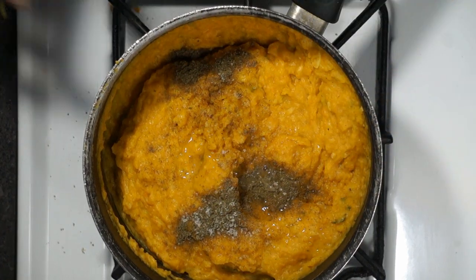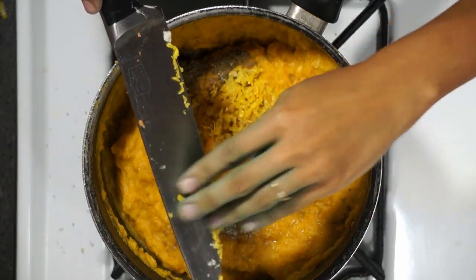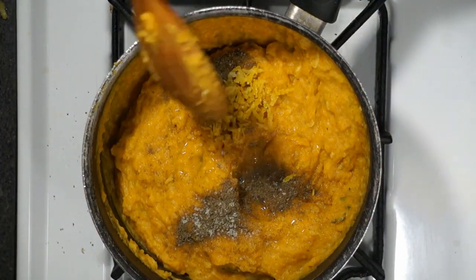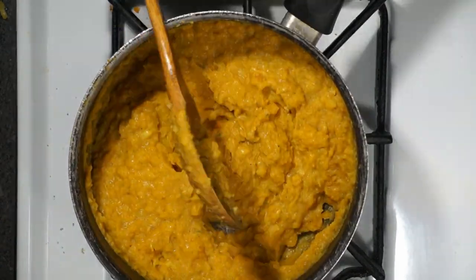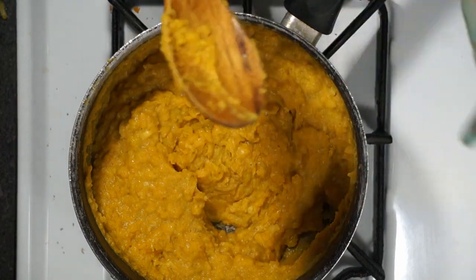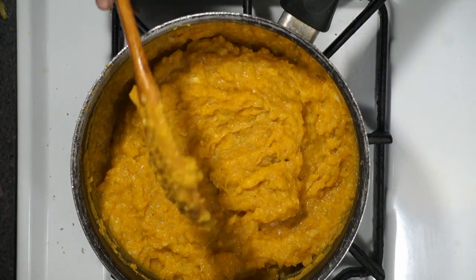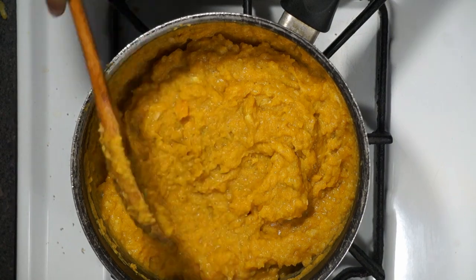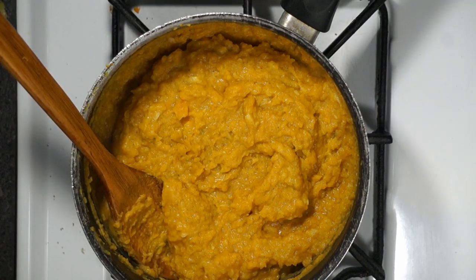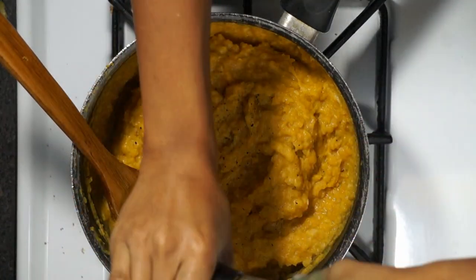I'm thinking we needed a little acidity to break through the sweetness, so I went ahead and added one teaspoon of lemon juice and one tablespoon of lemon zest — that should do the trick. Let's give it a try. Oh yeah, that's it! You guys can go ahead and add some more salt and pepper if you like. I might add a little bit more salt and a touch more pepper, but this is ready to go and it's actually really, really good.